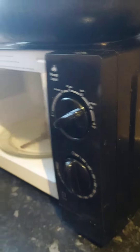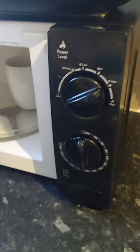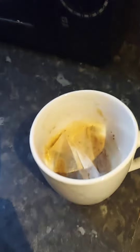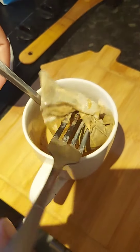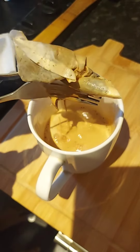1 minute 30 seconds are over. We take out the mug, and now we squeeze the tea bags — just give them a gentle squeeze, as you can see.